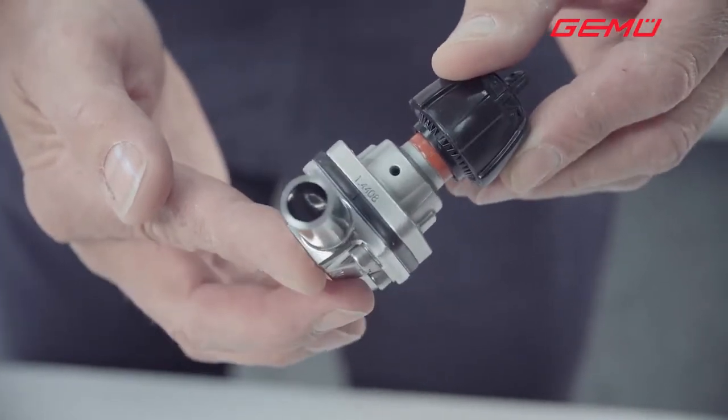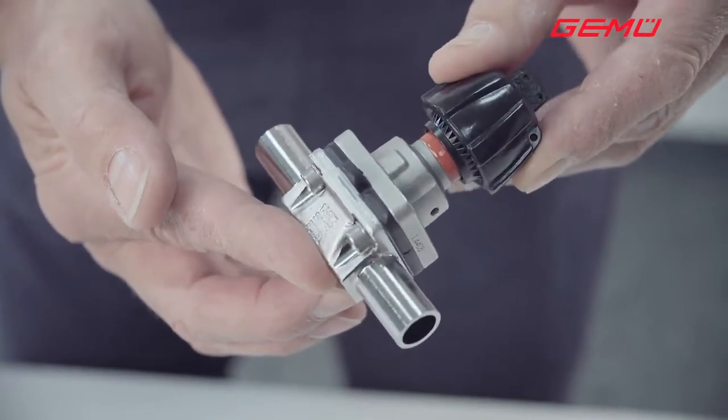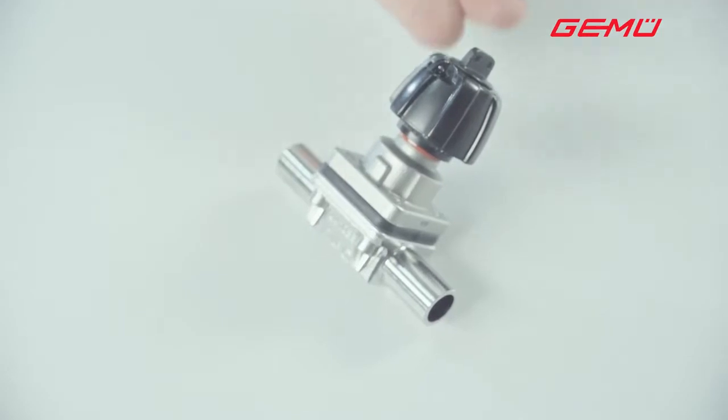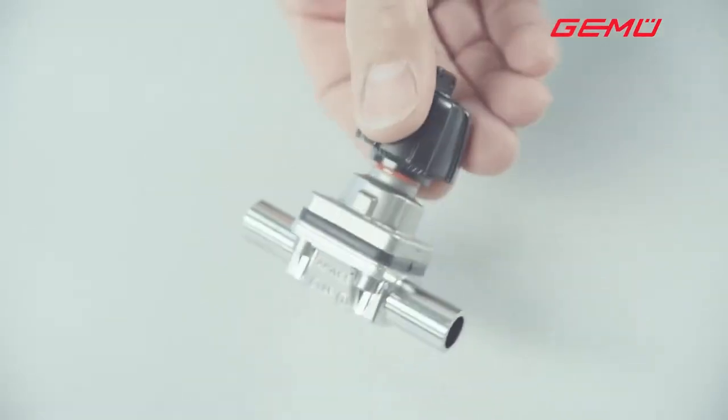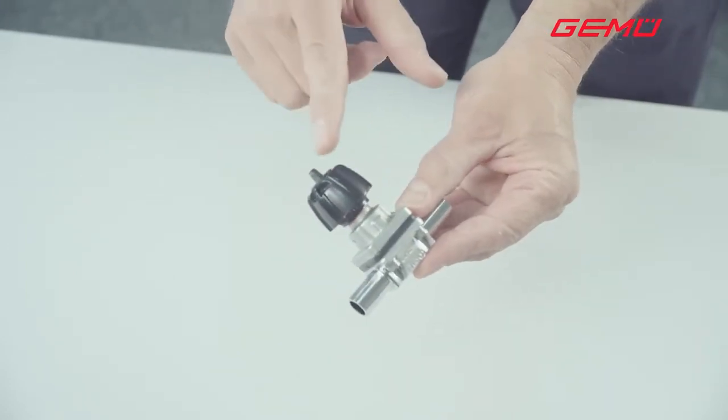This results in a longer service life, longer maintenance intervals, and increased operational safety. We will now explain how to set the seal adjuster. The seal adjuster is located beneath the hand wheel.